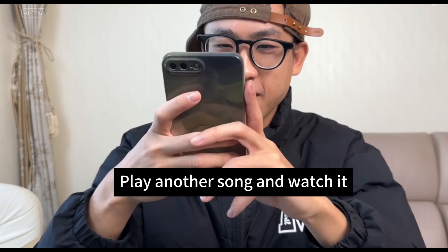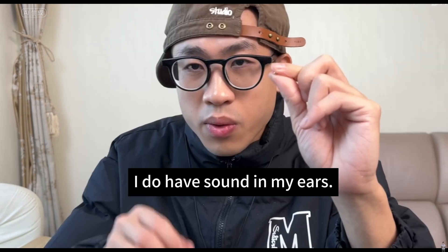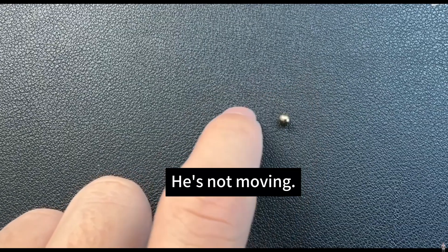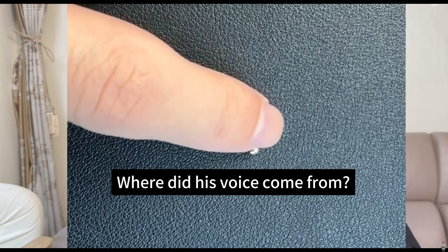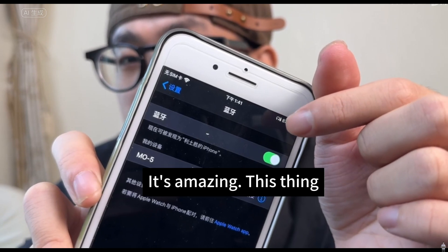Play another song and watch. It's amazing — oh my God, how does this work? I do have sound in my ears, but it doesn't look like it's moving. Put it on the table and take a look — it's not moving, but it does have sound. Where did the sound come from? There are no horns, just a small steel ball. You may see the battery of the earphones — it's amazing.